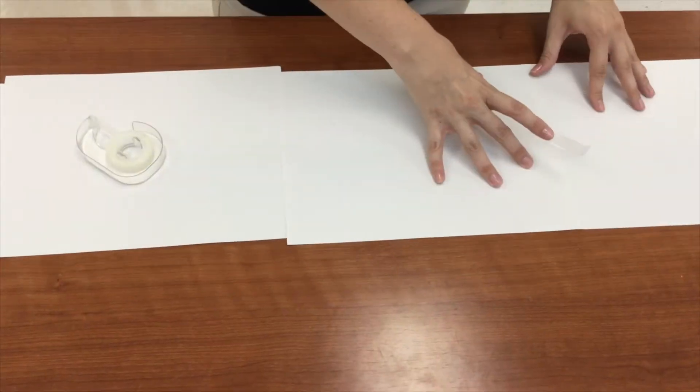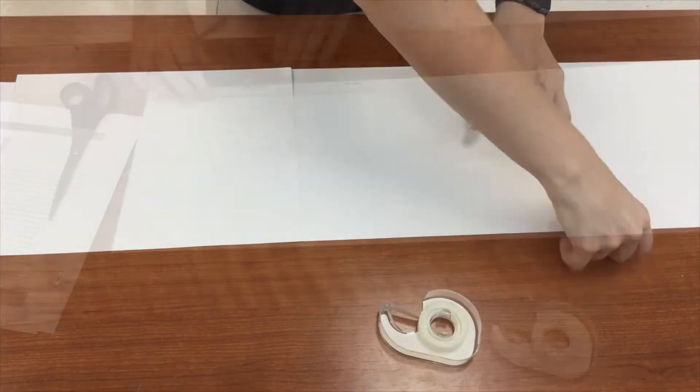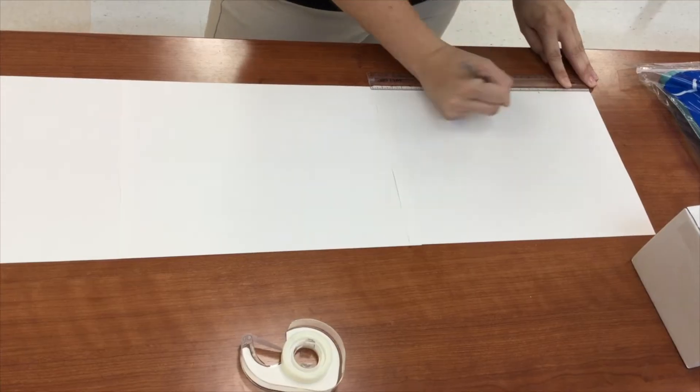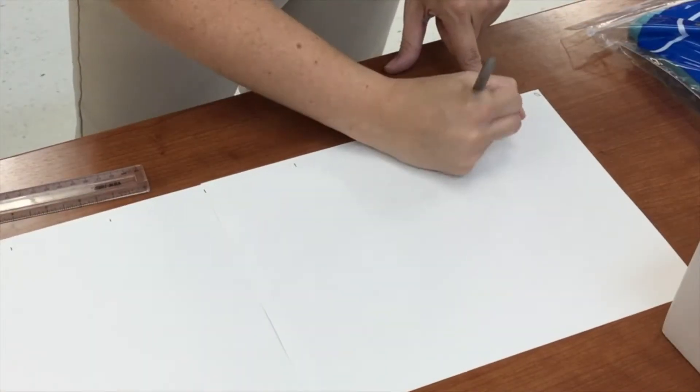To speed up the template-making process, I spend a little time reviewing how to read a ruler before we start. I set up a few stations around the room, and students rotate through while measuring random objects to an eighth of an inch.